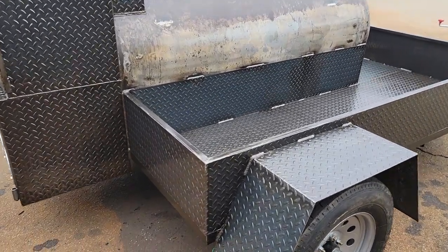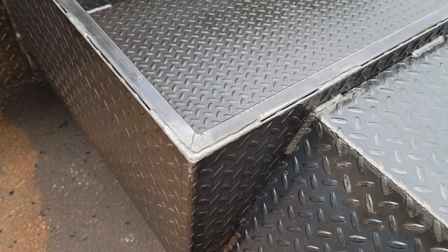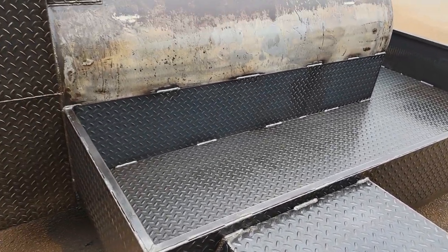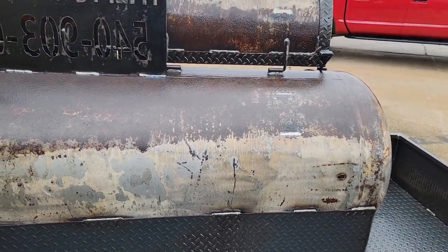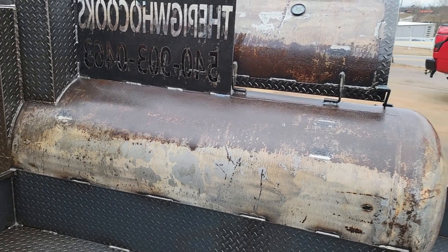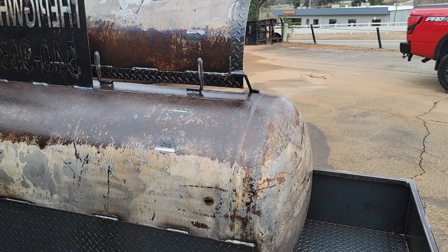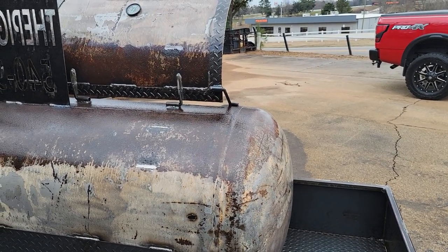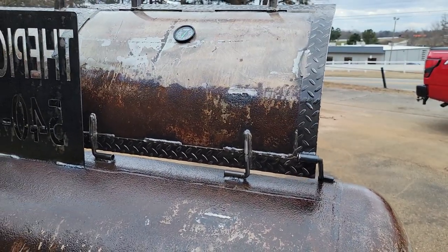Take a look at the welds. Look how beautiful that linseed oil just went right in — this was all baked. And as that ages, the barrel is going to have better and better patina. Don't worry about a little bit of rust — you wipe it down, put the linseed oil on it, and it just gives you more unique flavor.